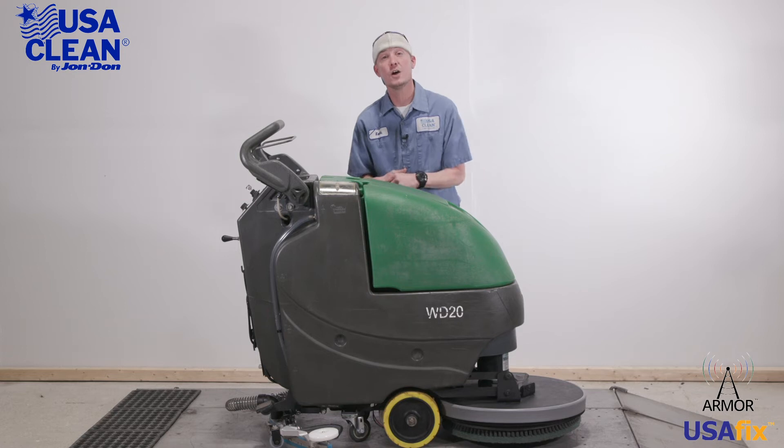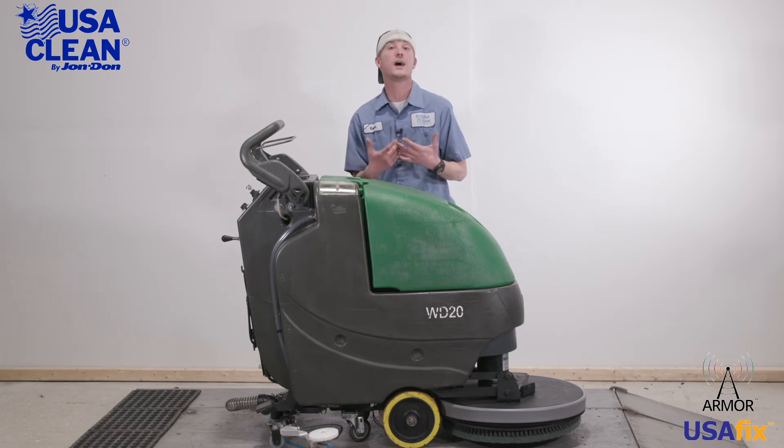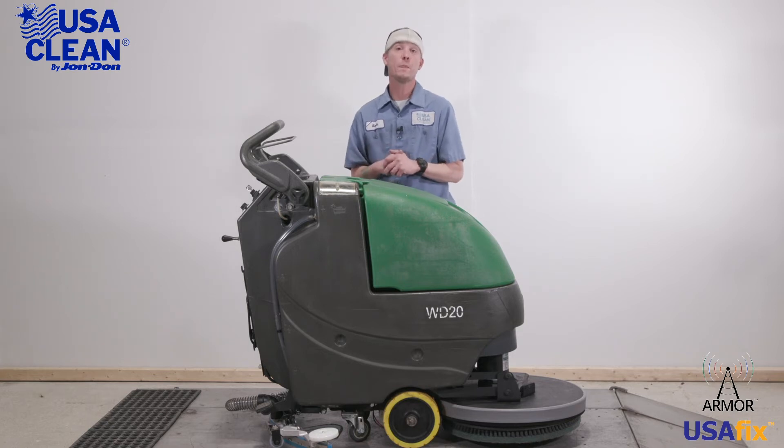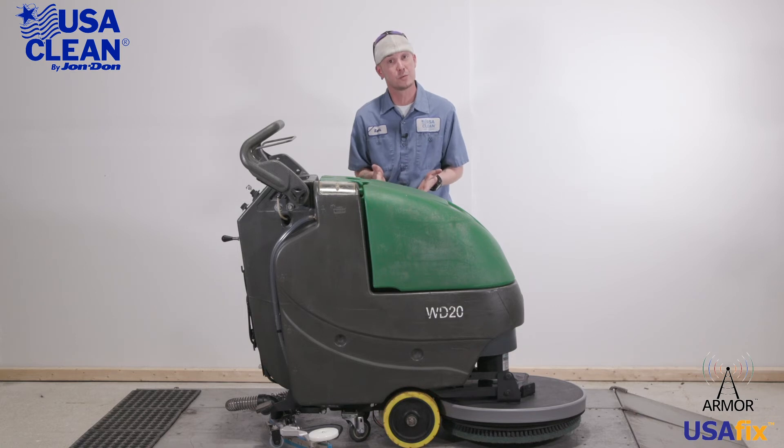Once again, my name is Keith. For all the parts listed in today's video, plus thousands of diagrams and how-to repair guides, be sure to click the link in the description below or visit us on the web at usaclean.com. Now, if you like what you watched, go ahead and hit that like button and subscribe for future videos. Stay safe and thanks for watchin'.